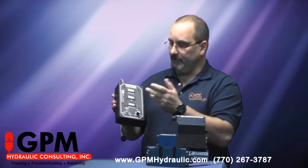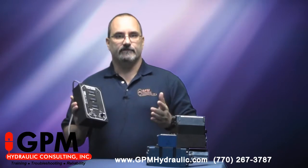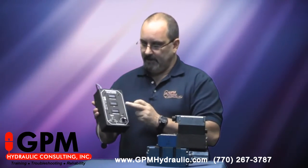You'll see several displays on the test box. We have a supply voltage — all of them will have a power supply. There's an LVDT signal, which is actual spool position feedback, and a command signal.